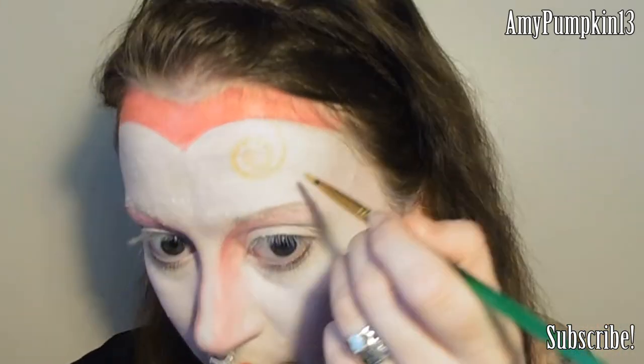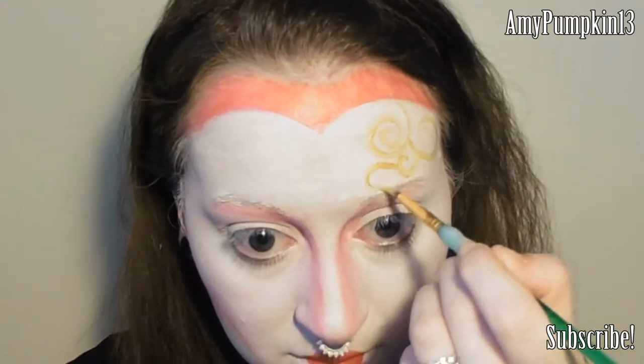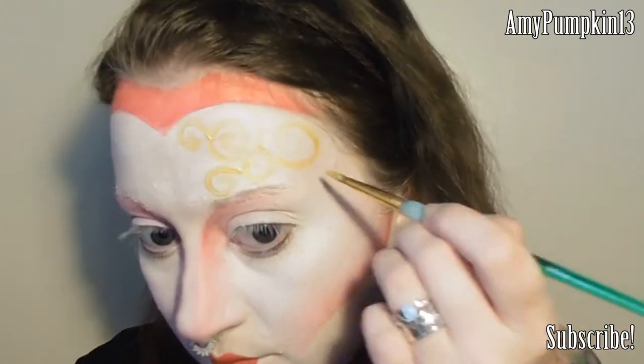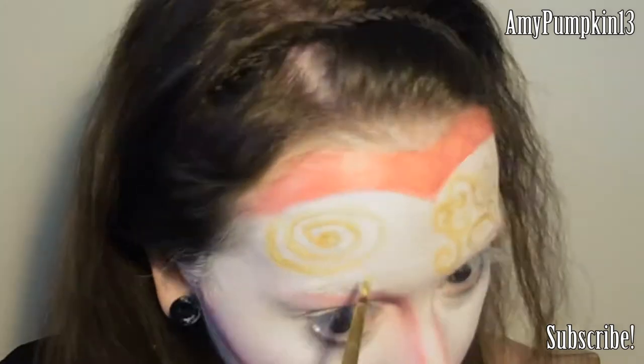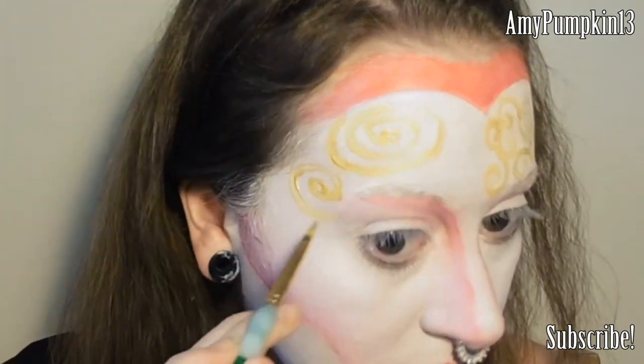Now to get Klimpty, I'm using a gold face paint and a pointed brush to draw on some spiral patterns on the one side of my forehead, connecting them all together as I go and making sure there's a nice range of sizes and shapes. Now I'm going to do some more spirals on the other side of the forehead but keeping them a lot bigger and closer together, and I'm also making a small dot in the centre of each one.